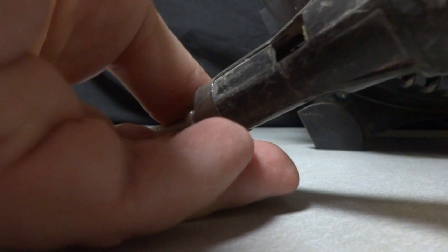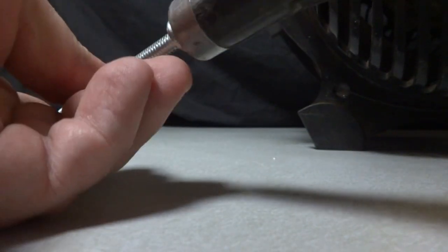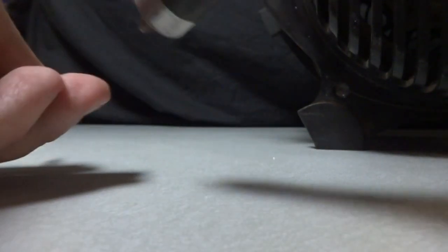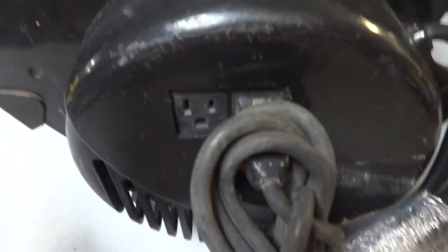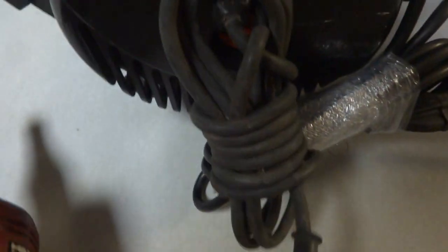You have to get a little pressure on the compression — you have to actually press that in for it to turn. You can see the Hilti is working. I'm going to switch it up to the plug on the right, just so you can see. This isn't the best video I've ever made.